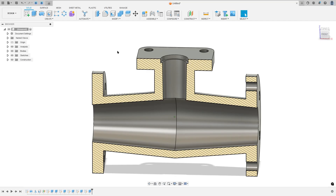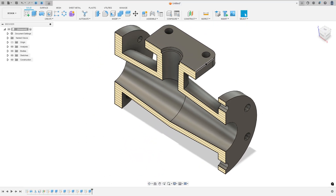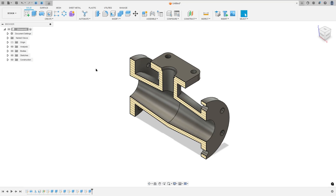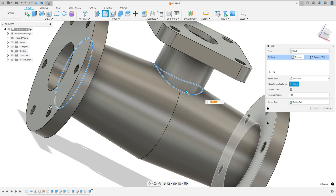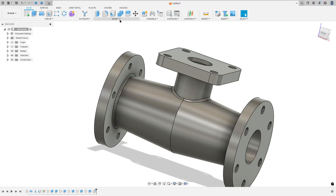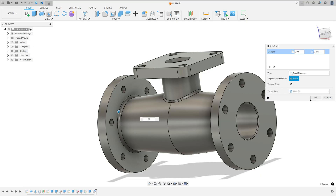Now we need to make the fillets and chamfers. We have fillets on these edges — the fillet is 5 millimeters radius. Go to Modify, select Fillet, select these edges, 5 millimeters, press OK. Now we have a chamfer on this side and this side — the chamfer is 2 millimeters. Go to Modify, select Chamfer, the type is Equal Distance, select these edges, 2 millimeters, and press OK — we made this.